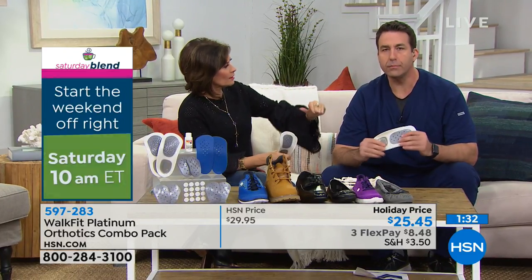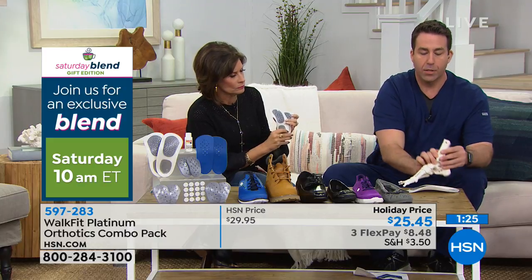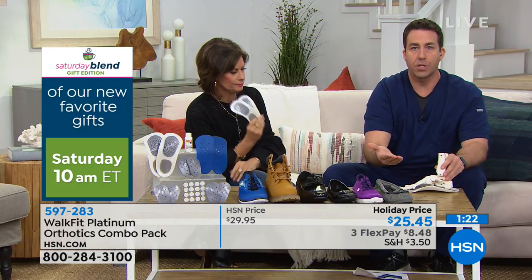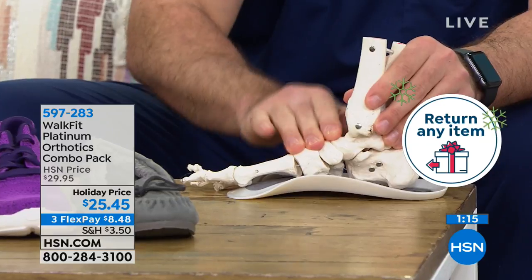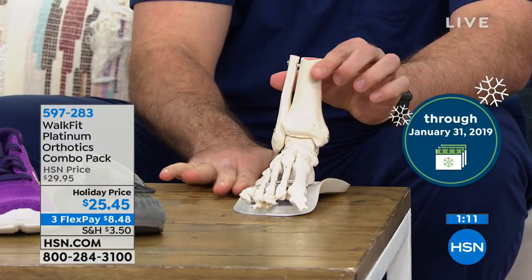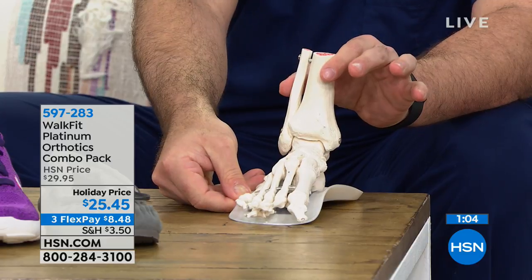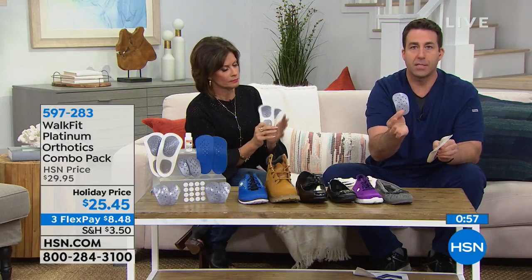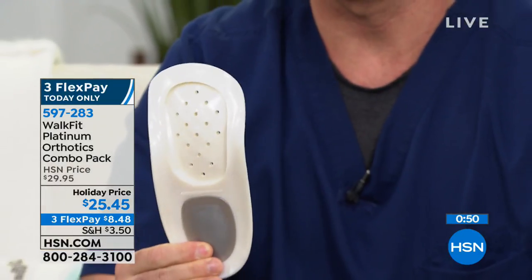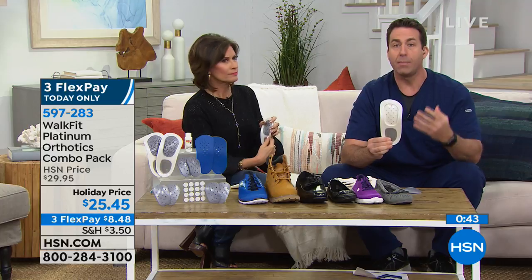Should I start with the low insert? Yes — every arch is different, so you want to make sure you're supported at the lowest level first, then you can always move up. Once you place the low insert, you see that nice arch support. That's going to make a huge difference because when you realign from the ground up and you're straight up and down from the ankle on up, that's where you'll start noticing relief in back pain, hip pain, and knee pain. These are very flexible and durable and you can wash them too — they'll last for years.